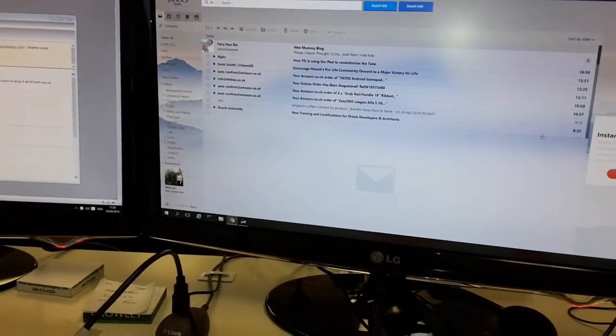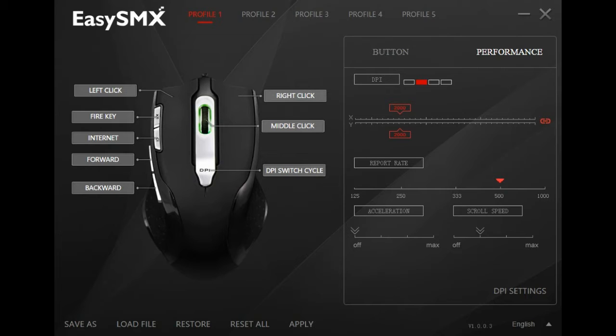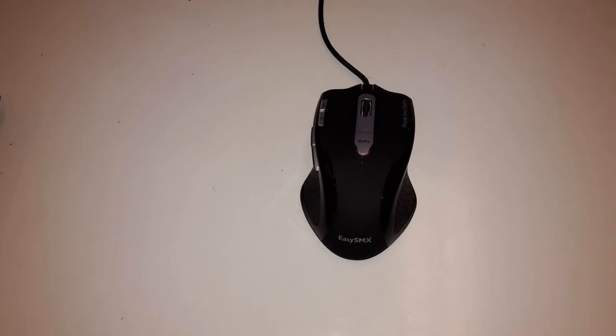Here's the mouse being used on my off-white desk at work, which is a real killer surface for mice, and it seems to be working fine. This is profile one — you can see all the default functions for the buttons set up. On profile two I've changed a couple of them, so the fire and home buttons are now copy and paste. You can define up to five different profiles if you want. And here is the performance tab where you can change things like the DPI setting and how fast the pointer accelerates.